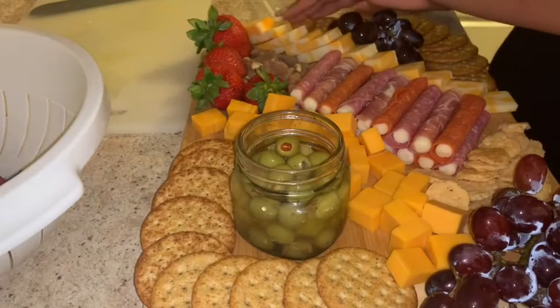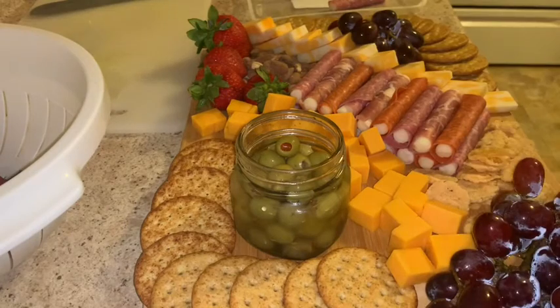Just keep adding, keep moving — there's nothing wrong with moving things around. I've seen so many different kinds; you can just kind of make it how you want it, and voilà!